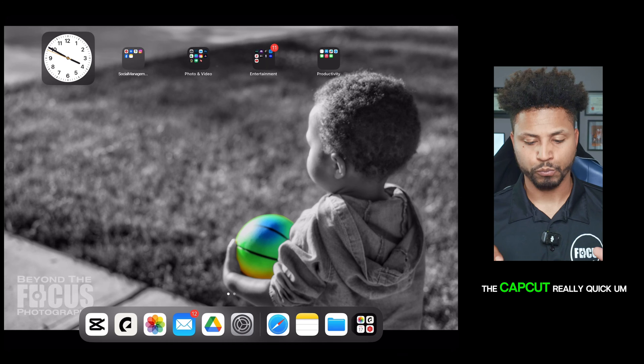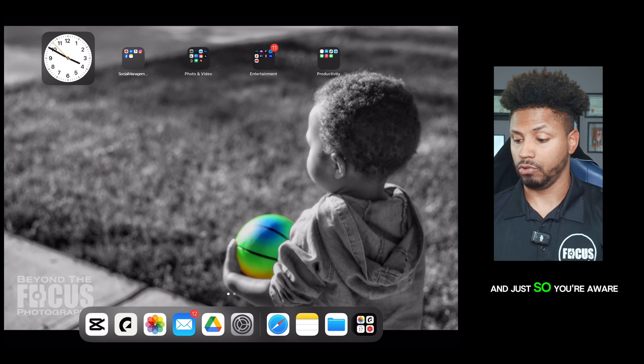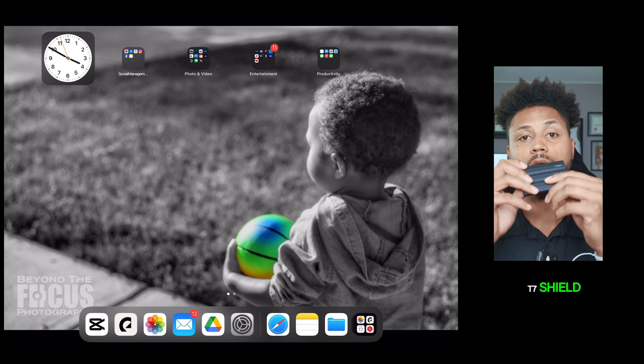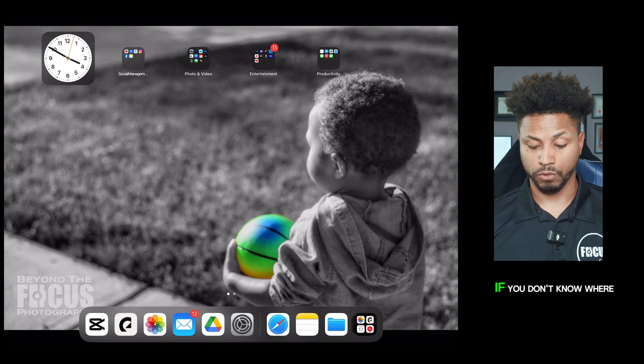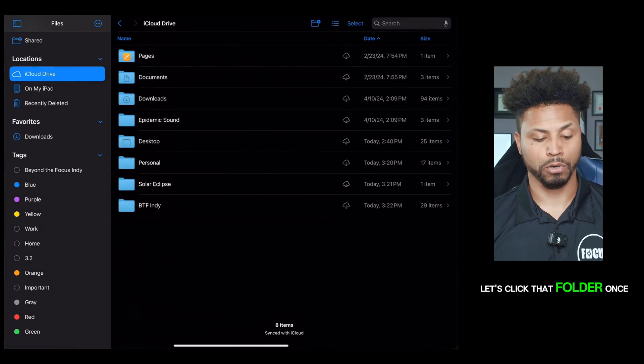So before we get into CapCut, really quick, let's go to Files. If you don't know where Files is, just type in 'files' — it'll pop up. It's a blue folder. Let's click that folder.